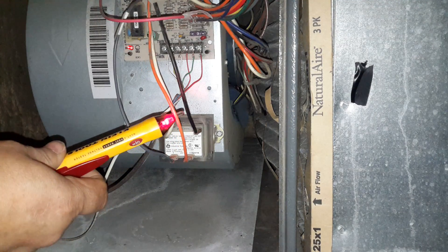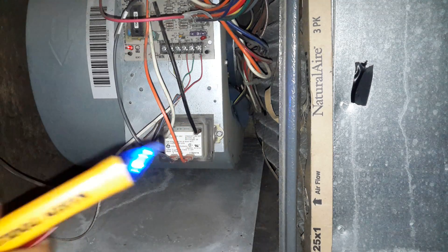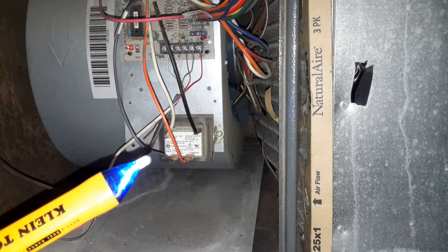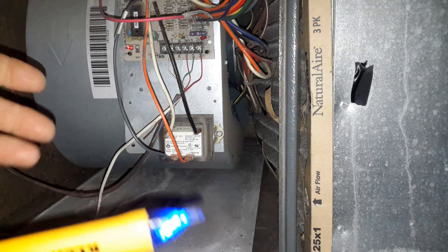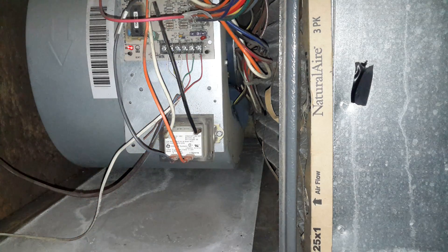You can see we have a steady slow blinking red light, and that will indicate voltage on our transformer. So we can tell that we have voltage on our transformer and our transformer is good.